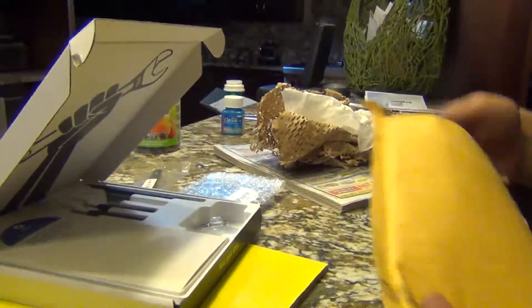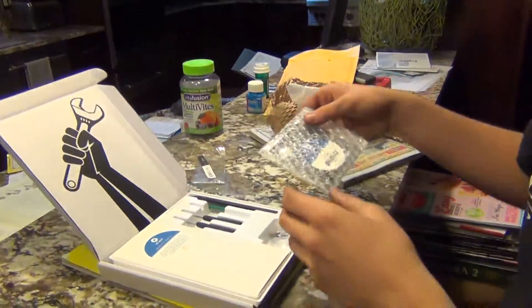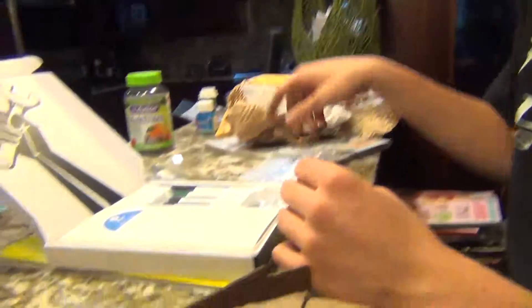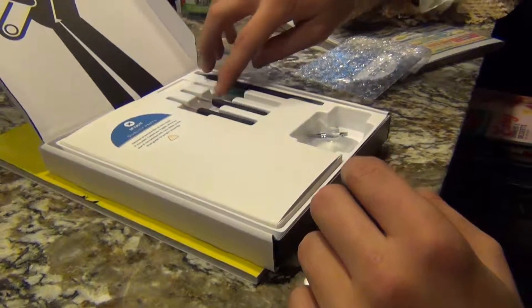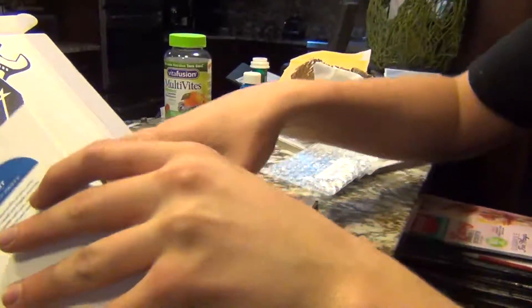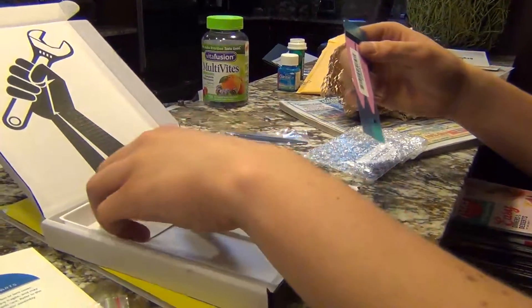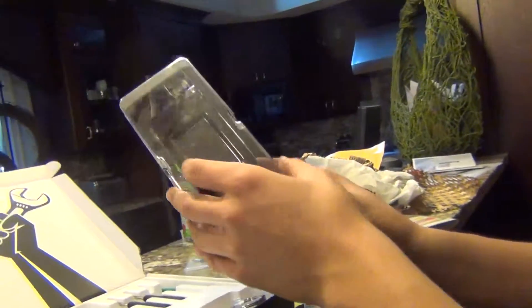Now we're unboxing the iPhone repair kit. Here we have the lightning adapter and headphone jack, tweezers, and various tools. My lightning connector is malfunctioning because of humidity. There's a suction cup display remover, adhesive strips, a sim card popper, adhesive cleaner, and an alcohol prep pad. And here is the new display — look at that quality, and it's not broken.